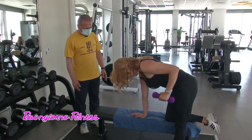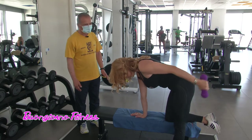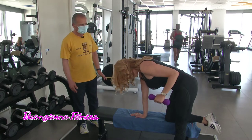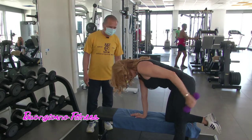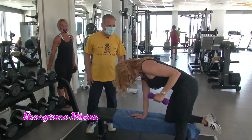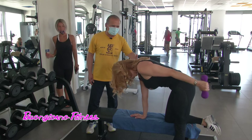Quindi per farlo in casa la classica bottiglietta d'acqua può andar bene come peso giusto. Va benissimo. Magari si effettuano più ripetizioni non avendo a disposizione grossi carichi come quelli che si hanno in palestra.